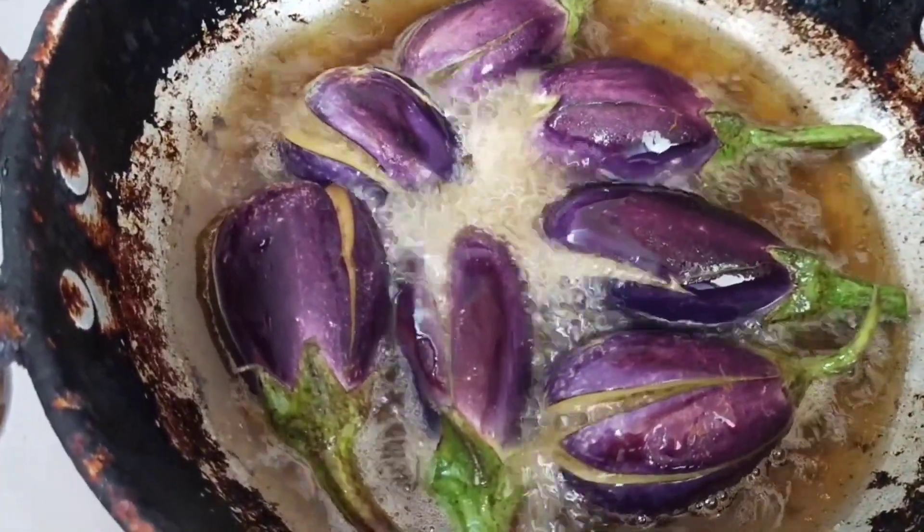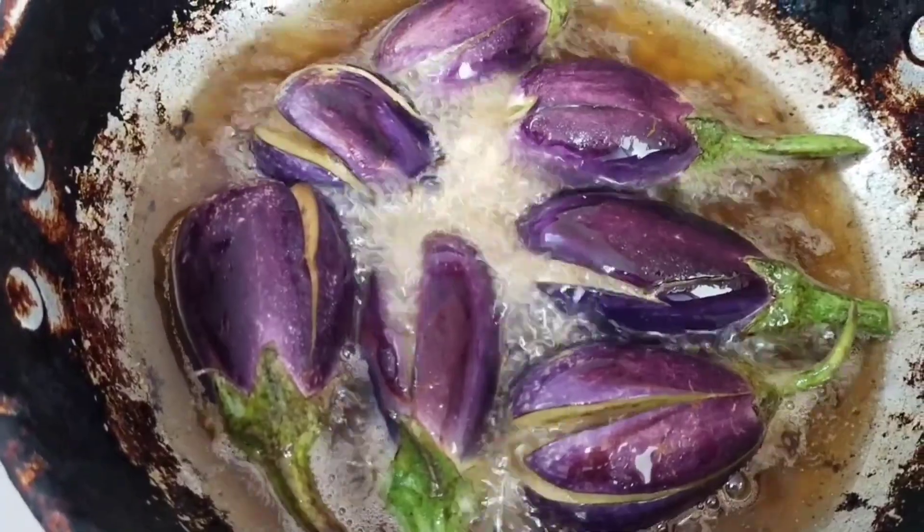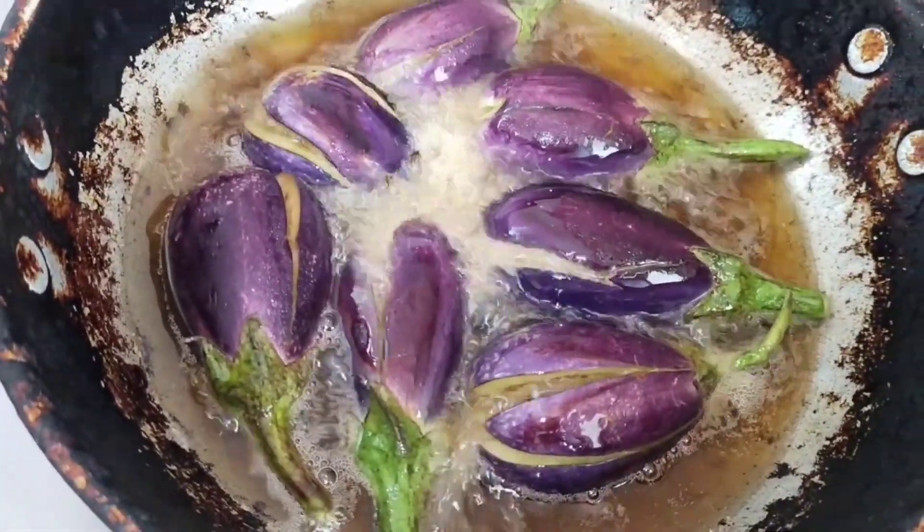We have made some buds. I am here to show you how to make this dish.